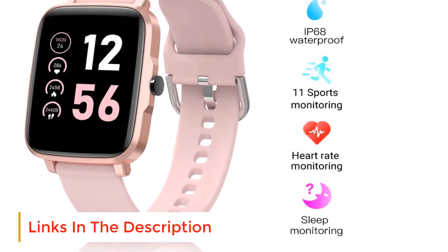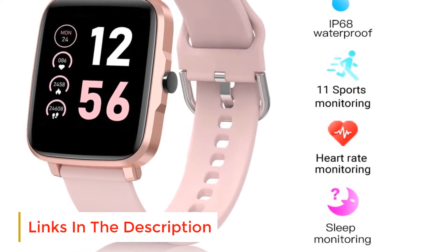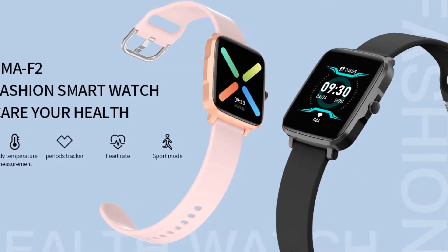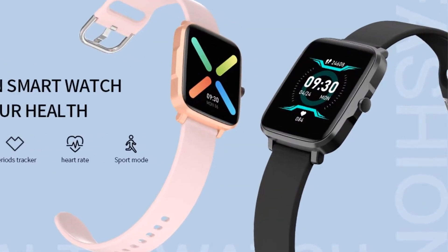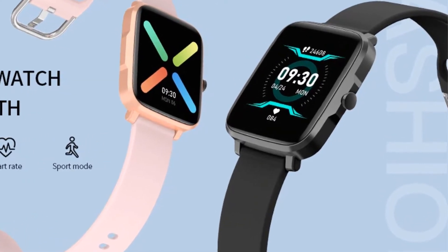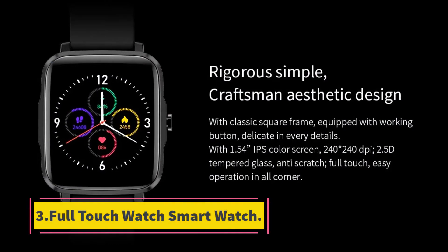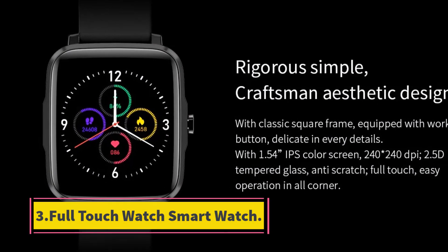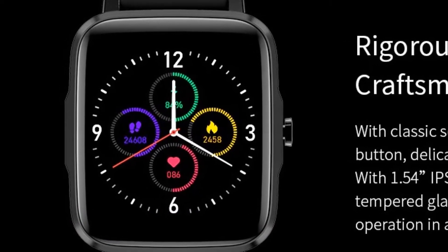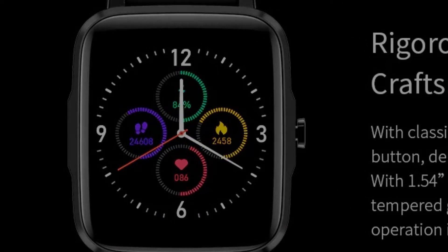3. 11 sports modes — learn more about your exercise status. 4. IP68 water resistance, supports swimming. 5. Dynamic HR plus BP — know about your health. 6. Period tracker — helps females understand their physiological condition. 7. Revolutionary 14-day working plus 30-day standby time.